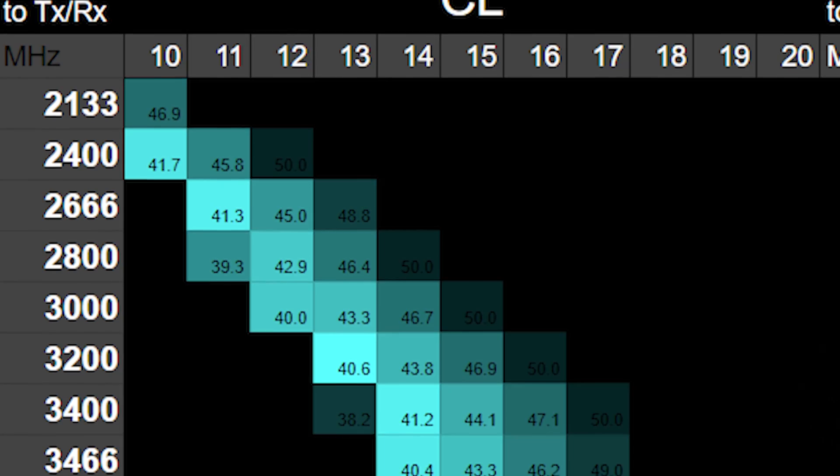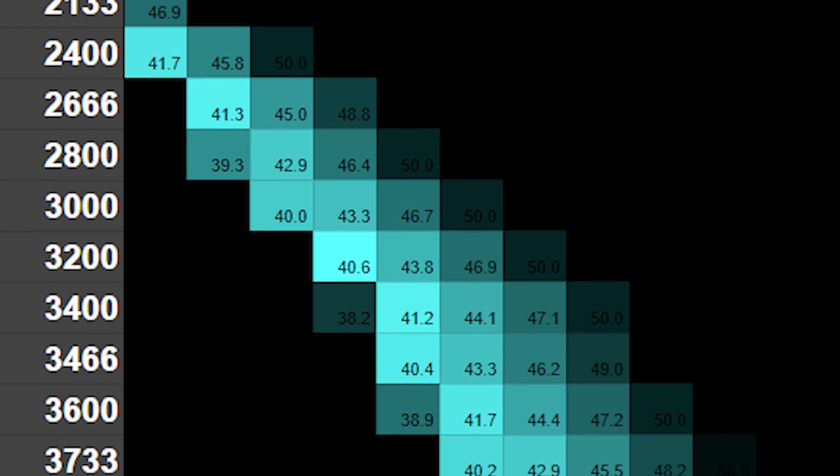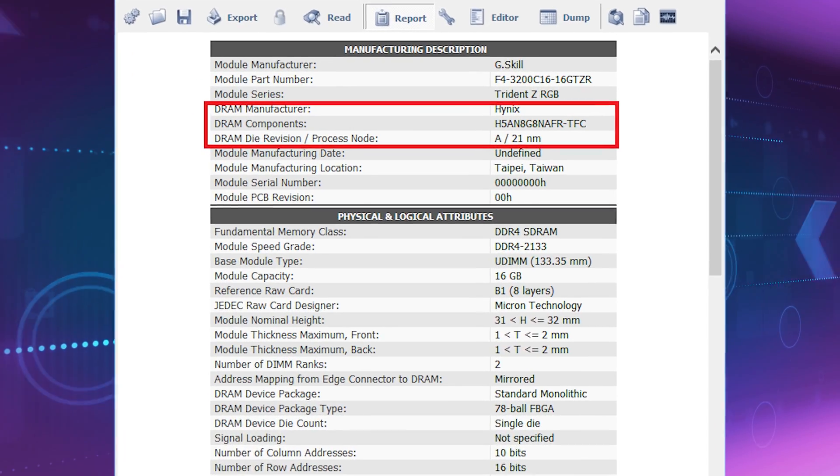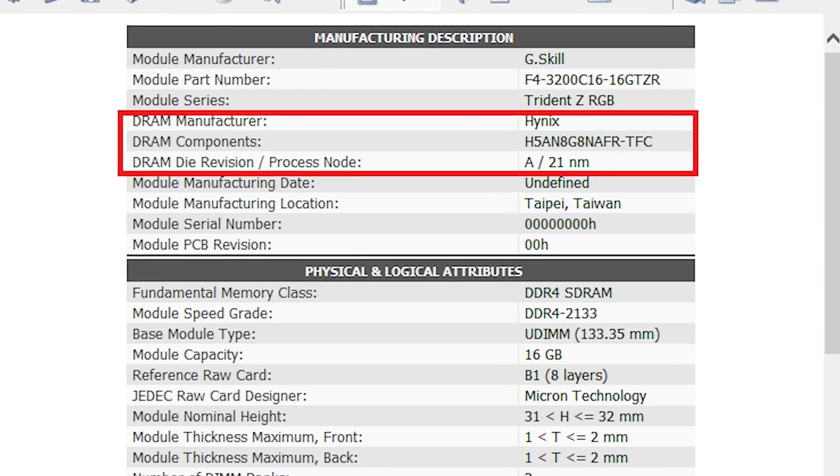Memory is such an important component in our systems but we rarely take the time to actually look further than the surface. By that I mean we usually just look at the memory base frequencies and how it runs, how it looks, and if the RGB just works with the rest of our system's components. But what about the deeper aspect to it — who manufactured it and what type of RAM it actually is?